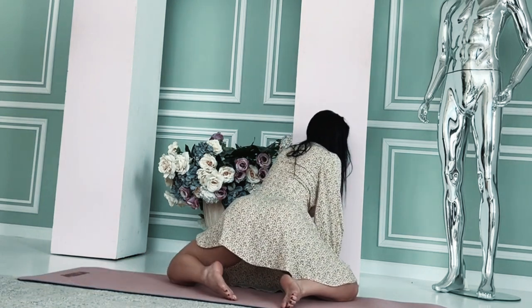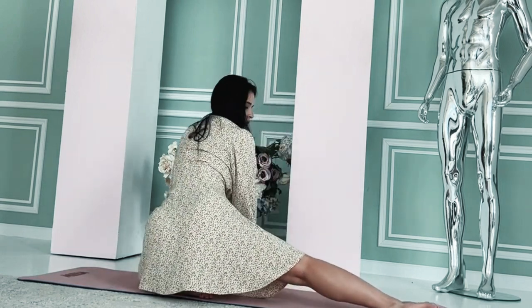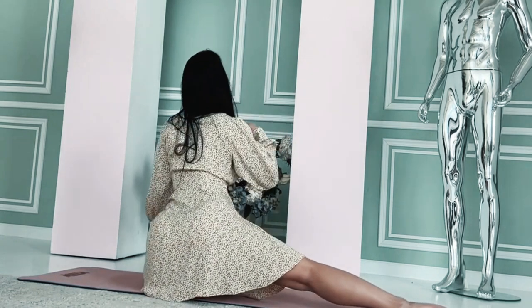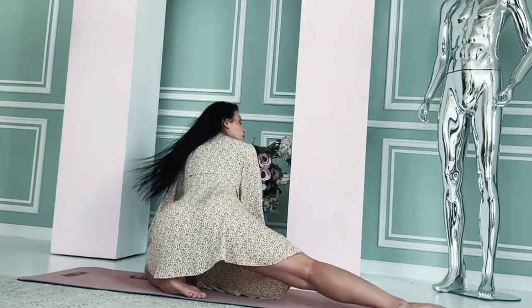Cat-cow stretch for spine: start on your hands and knees in a tabletop position. Inhale as you arch your back, lifting your head and tailbone — cow. Exhale as you round your back, tucking your chin and tailbone — cat.